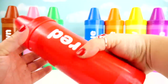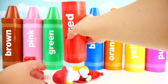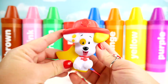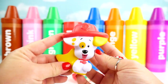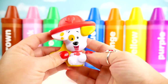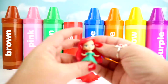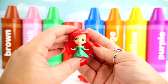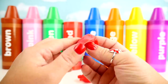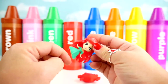Red crayon. Bubble Puppy with a red hat. Old MacDonald had a farm, E-I-E-I-O. Ariel with red hair. He had some ducks, E-I-E-I-O, with a quack quack here and a quack quack there.